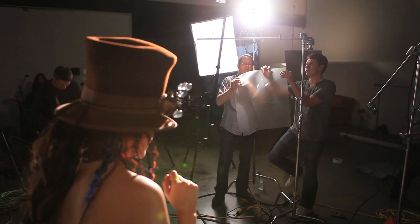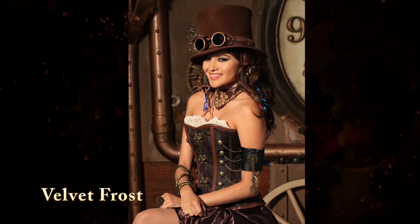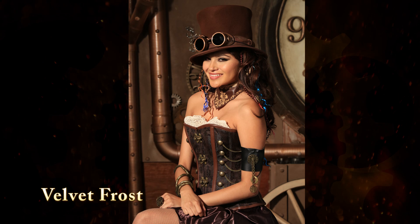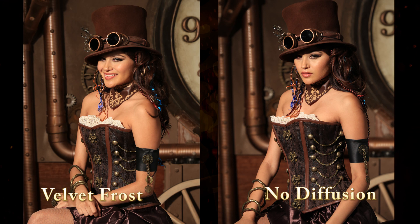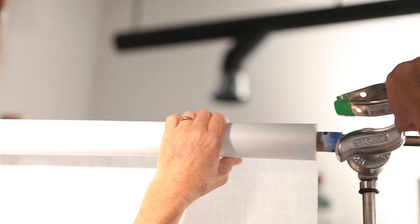We then took a look at a very interesting diffusion called Velvet Frost. It's a very light diffusion — we only lost about one-third of a stop, so it really doesn't cut down much of your light. It has an embossed, pebbled surface that helps diffuse the beam as it passes through. It doesn't have that whitening effect or the color temperature shift that some frosts do.